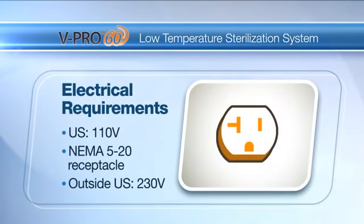The only utility required is electricity — 110 volts with a NEMA 520 receptacle — making it simple to install and to maintain.